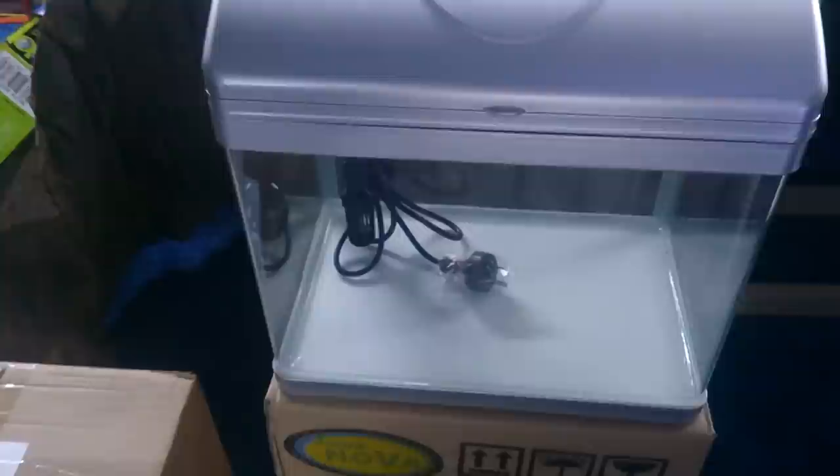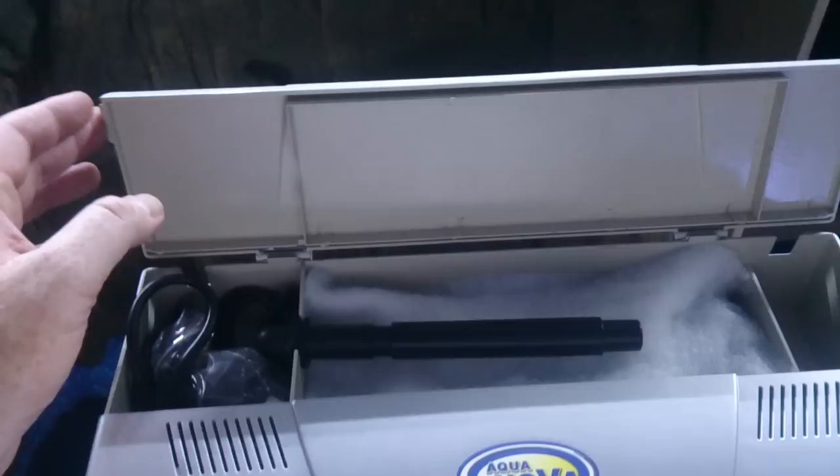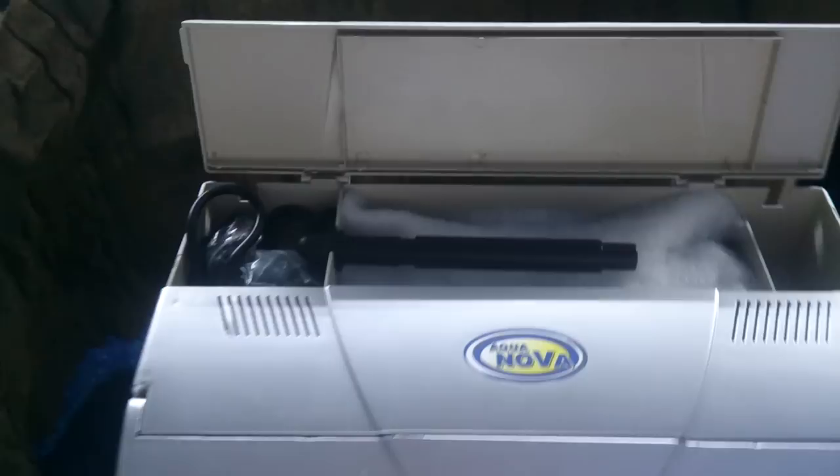Now one of the most popular styles of filters, particularly for these all-in-one, off-the-shelf type aquariums, is the top filters. The advantage of top filters is they're super neat and super easy to clean. When they come, they come with either little carbon cartridges or little bags of carbon and usually filter material like noodles.